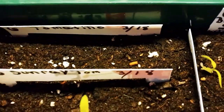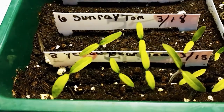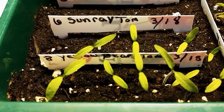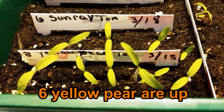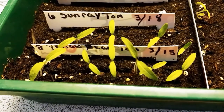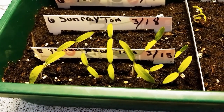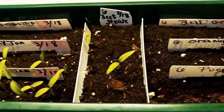The tomatillos — nothing up there yet. But the sunray tomatoes are up — five of them. Five of the yellow pear are up. I planted eight and five are up — that's good. I'm happy with that.